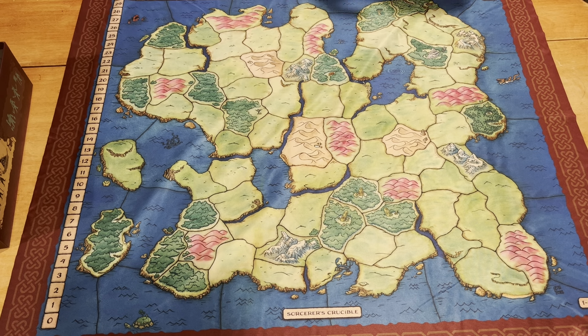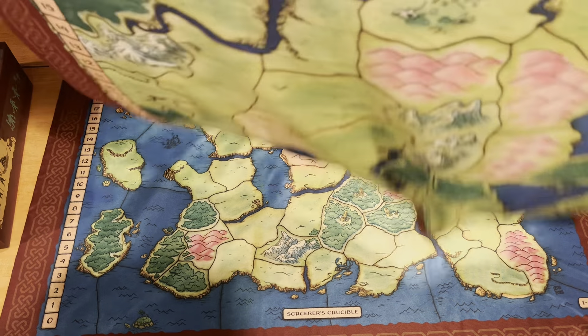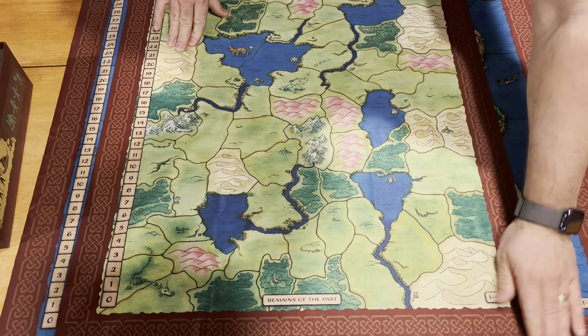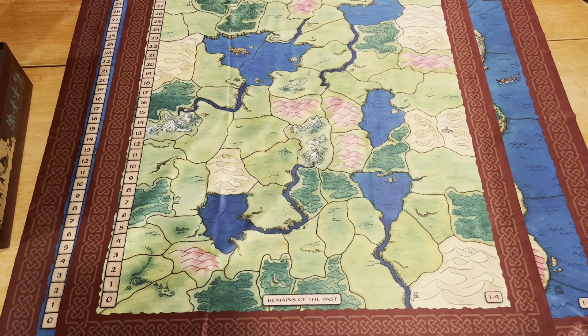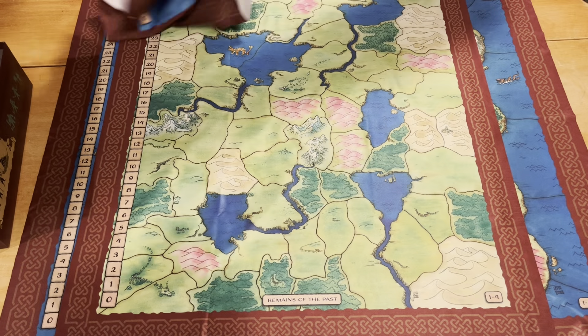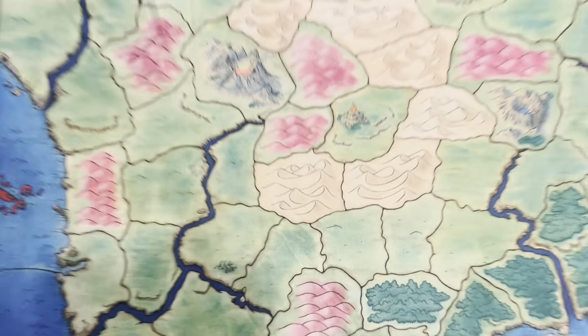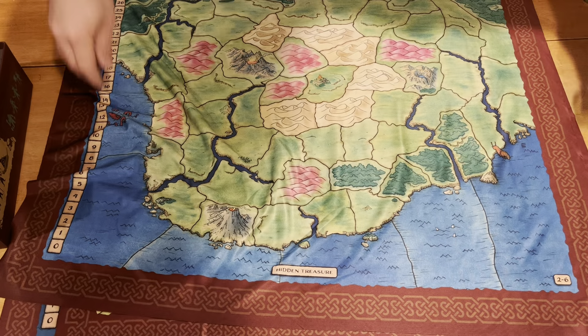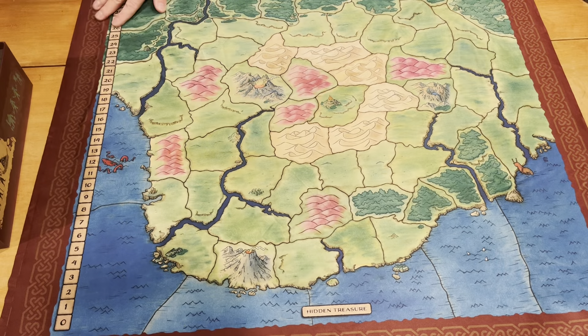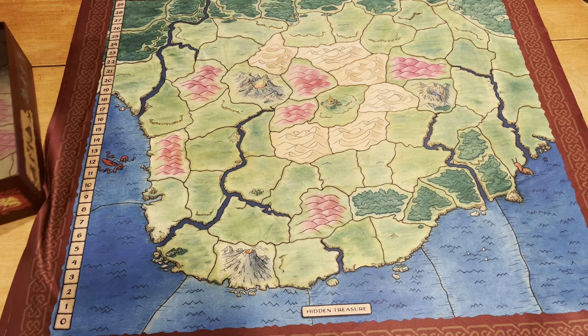They all look to be very, very high quality. Everything looks good. No real loose threads or anything. Here's number five — Remains of the Past, that's a one to four map. And finally, map number six is Hidden Treasures, two to six players — can't use this with one player.